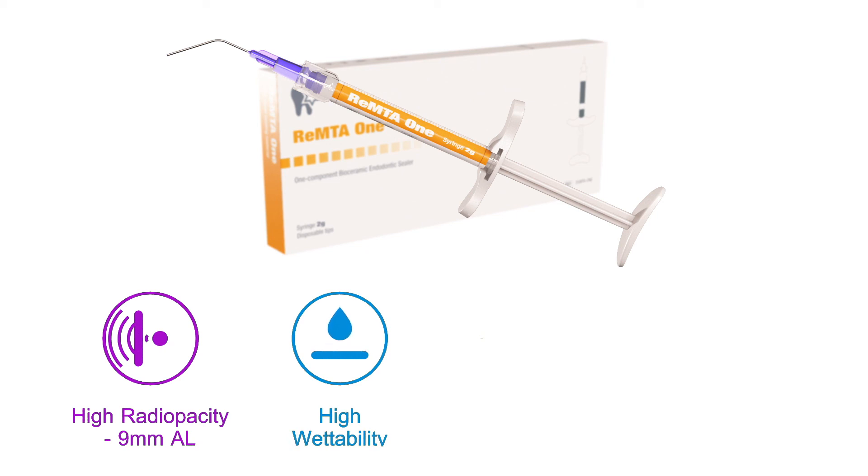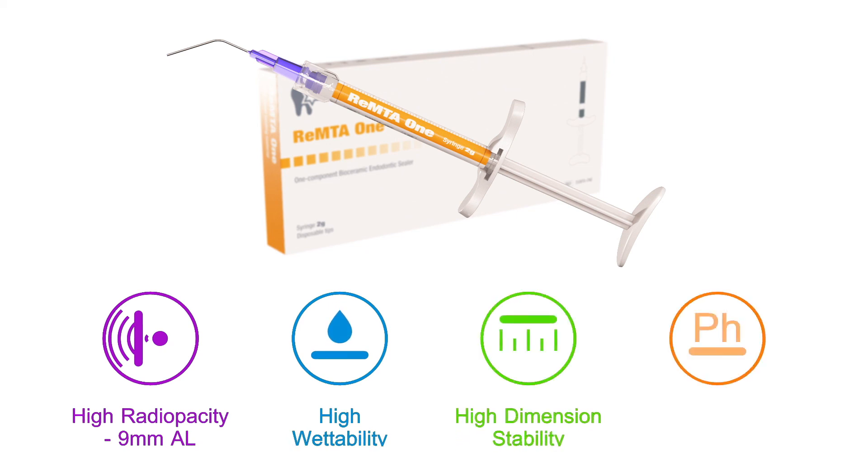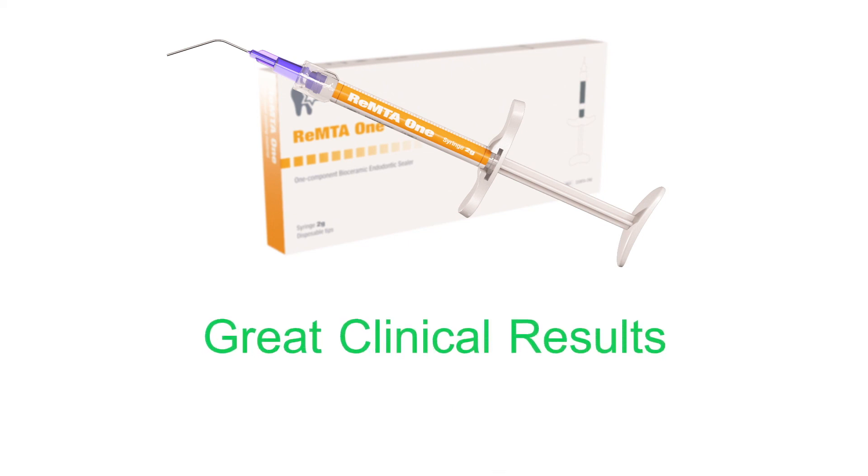The advantages of MTA when selected in initial treatment can provide remarkable outcomes without the need for surgical root resection and related post-treatment morbidity.